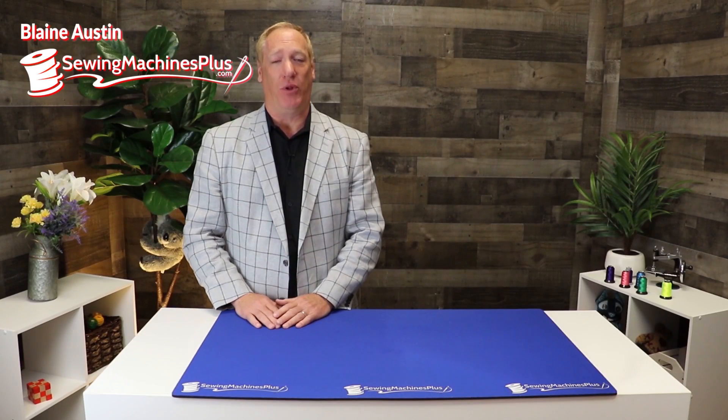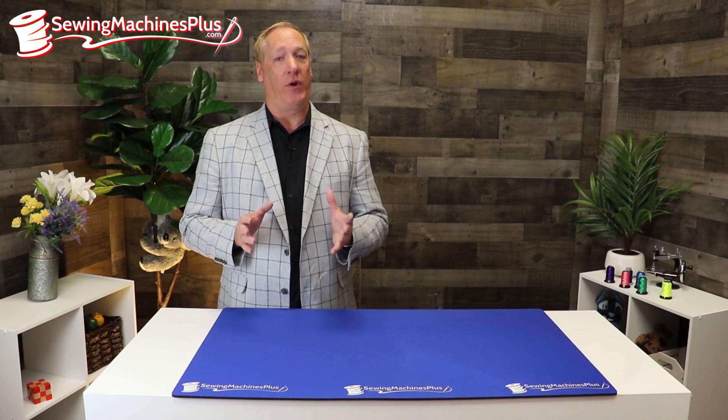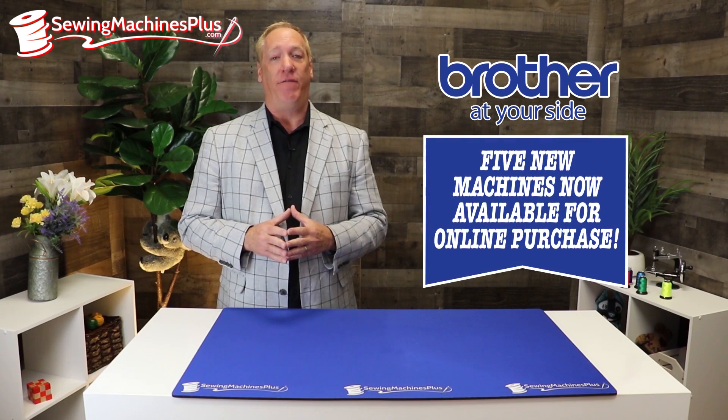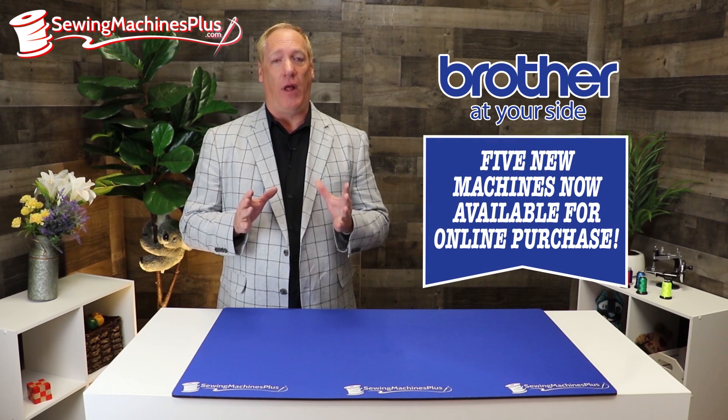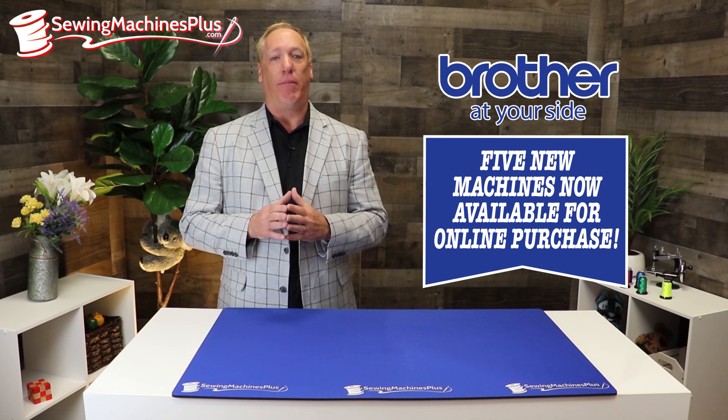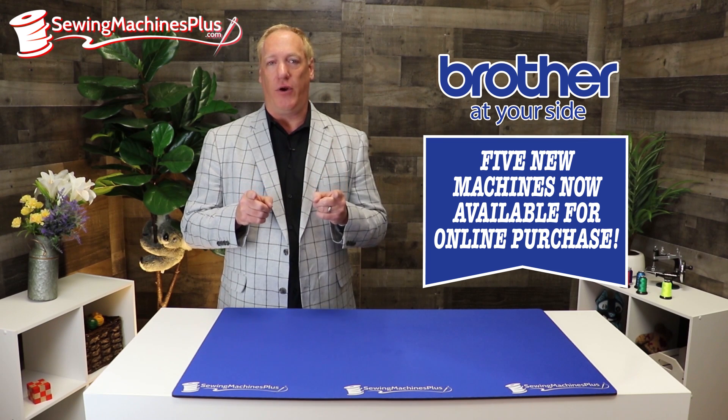Hey everybody, Blaine Austin here from Sewing Machines Plus, with some exciting news to share with you directly from Brother Sewing — the release of five new machines that can now be sold online. Before you could only buy these in the retail stores; now you can buy them online and have them shipped directly to your house.